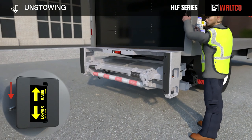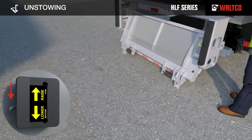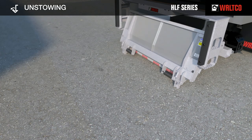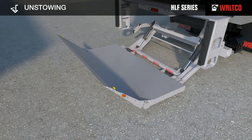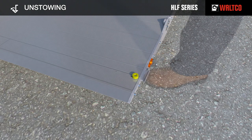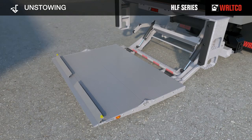Press toggle switch down to lower the platform out of the transit position. Keep pressed until the platform reaches the ground. Use the handles to manually fold the platform main section and then open the platform extension. Opening and closing of the platform is torsion assisted. Open the integrated cart stops. Use your shoe to push the yellow knob in the cross direction. The integrated cart stops will automatically be released and raised to the cart stop position.